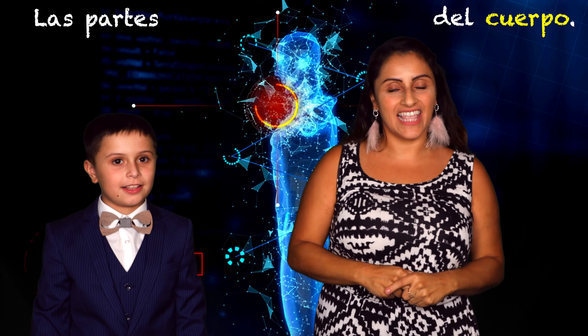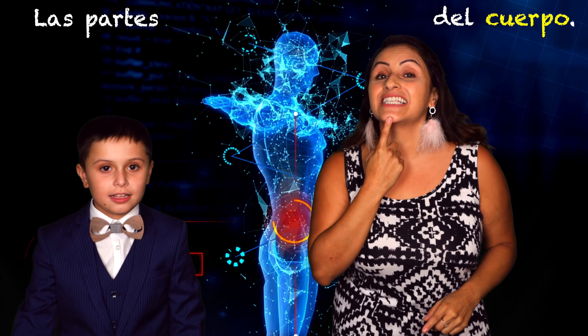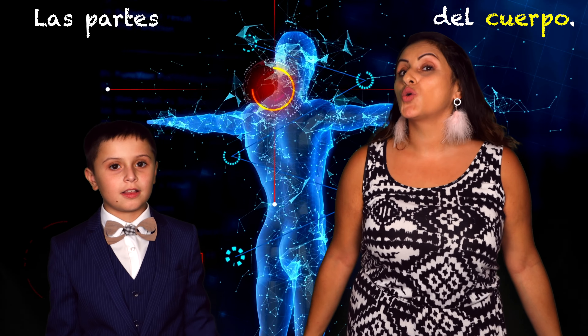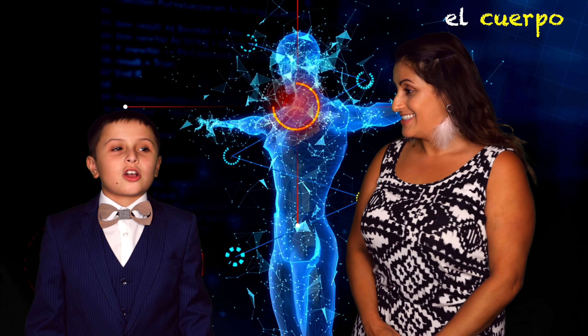What do you think? Body parts! That's right! Las partes del cuerpo. Can you try to say that? Las partes del cuerpo. This is our cuerpo. Cuerpo. Body. El cuerpo.